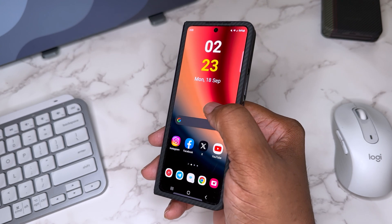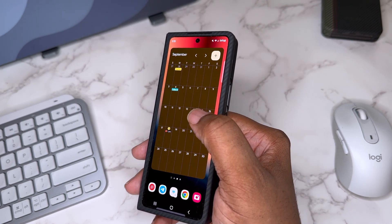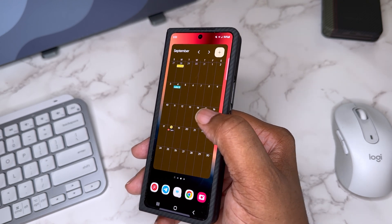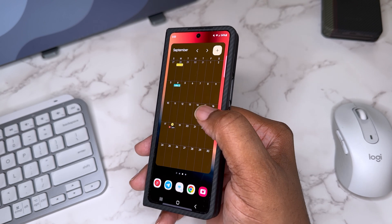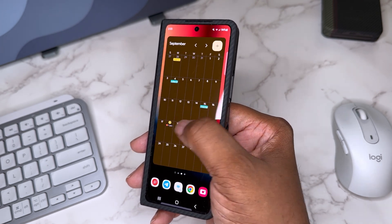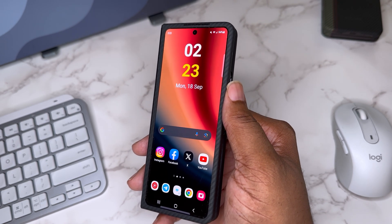Swiping left, I've got a calendar in case I need to see a date or something I've got planned. I need to get better about putting things on my calendar so I actually get them done. Swiping again gives a quick look at my primary email account.